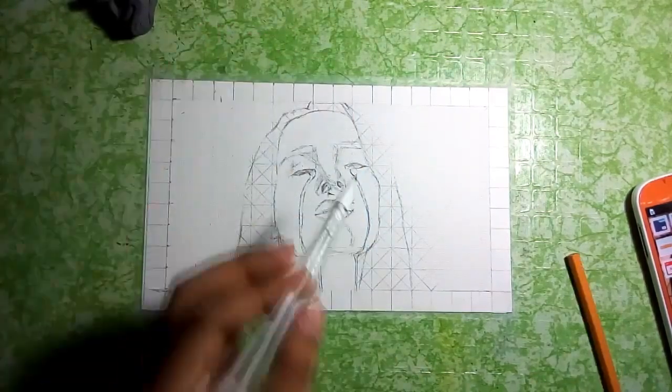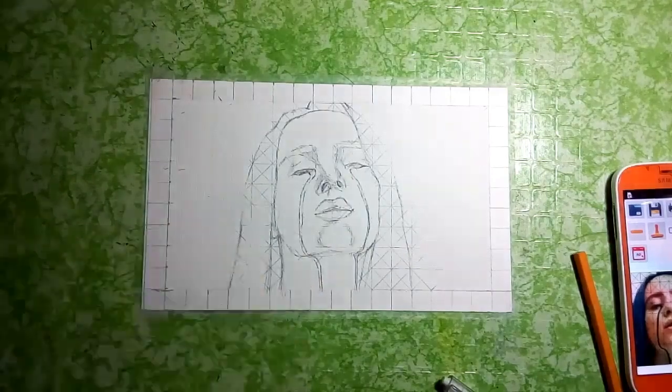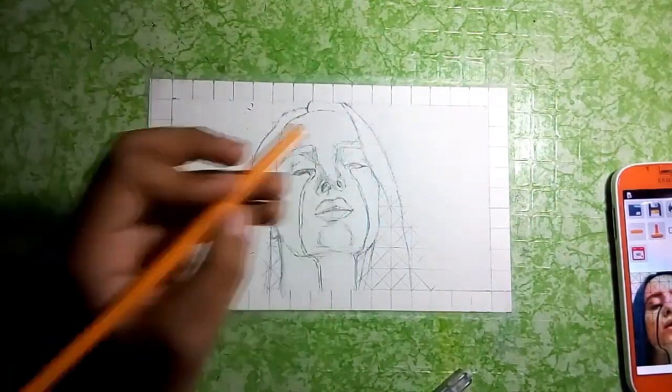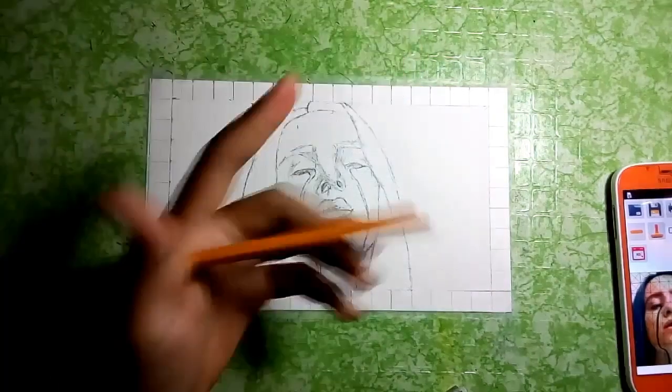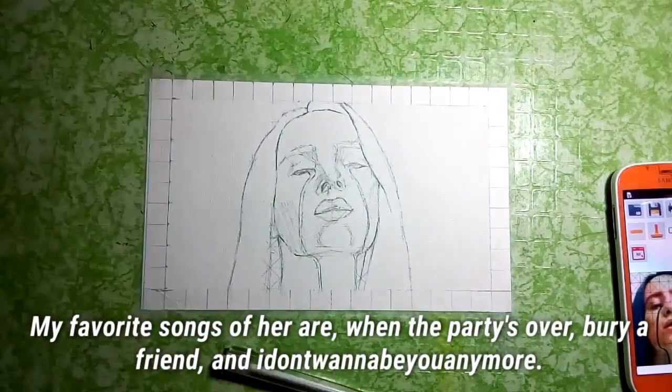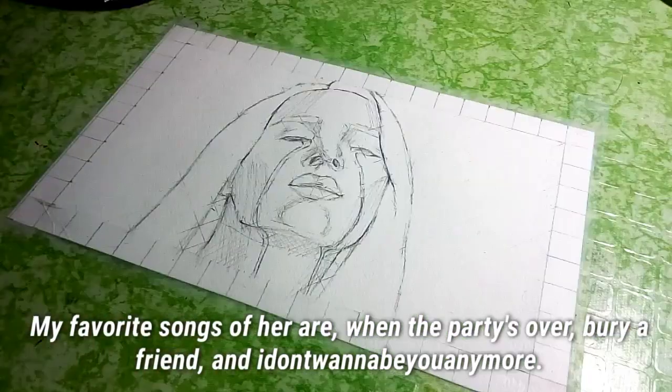She is now 17 years old. Her recent album 'When We All Fall Asleep, Where Do We Go?' is my favorite album of hers. It was released on March 29, 2019 by Darkroom and Interscope Records. My favorite songs of hers are 'When the Party's Over,' 'Bury a Friend,' 'I Don't Wanna Be You,' and more.